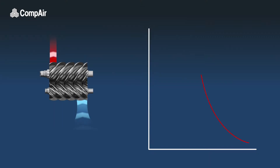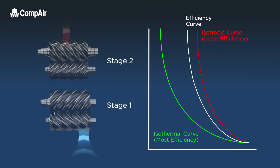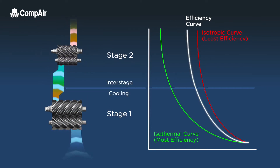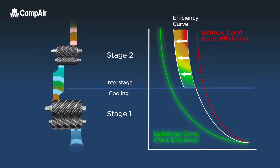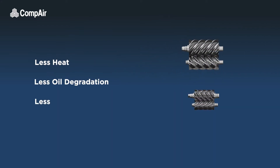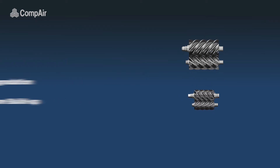Two-stage compression is vastly more efficient and provides many benefits. Sharing the compression process between two stages allows the air to be cooled at the interstage, bringing the efficiency curve of the compressor much closer to the ideal isothermal curve. There is also less heat, less oil degradation, and less moisture build-up, as cooler air has a lower moisture content.